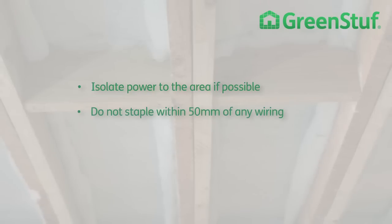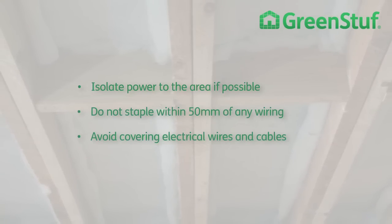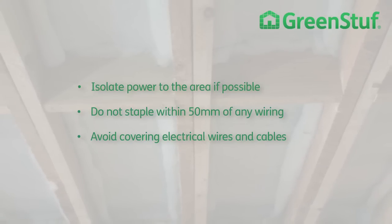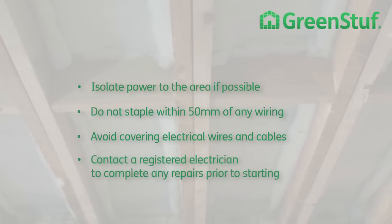Treat all wiring as live to reduce the risk of electric shock. You should isolate power to the area if possible. Do not staple within 50mm of any wiring, and avoid covering electrical wires and cables. The condition of electrical wiring under some older houses may need to be checked — contact a registered electrician to complete any repairs before you start the installation.